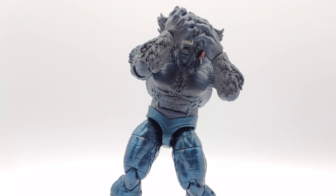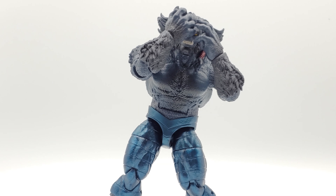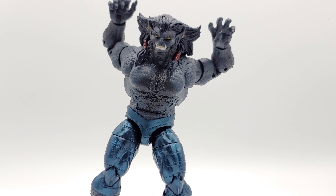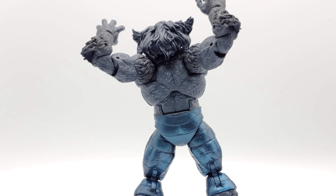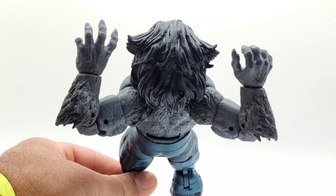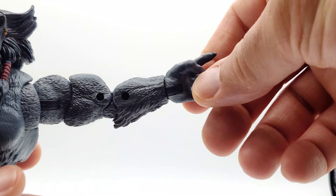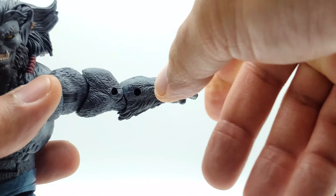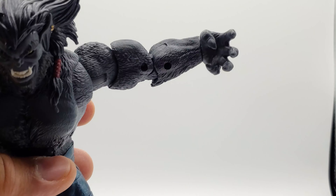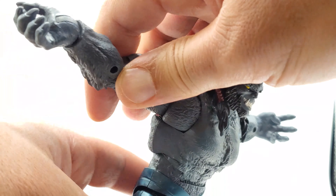He does have the sweet butterfly chest joint, so he can bring his hands in and it enables him to touch his face. You can see those butterfly joints go way back. His hands aren't loosey-goosey, not too tight either — they do bend in.